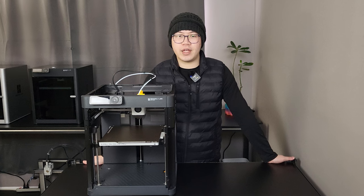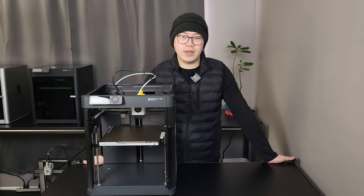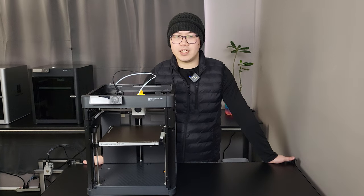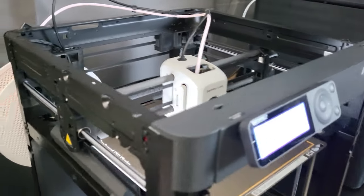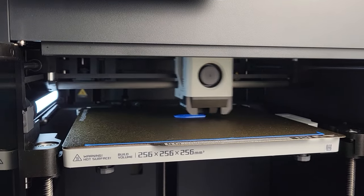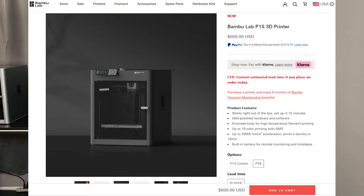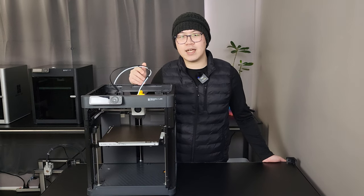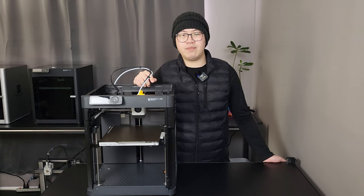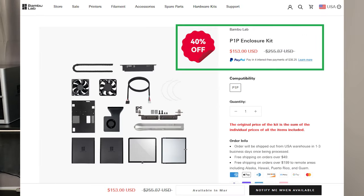The Bambu Lab P1P was introduced to the market in November 2022 with the MSRP at $699. With the biggest success of the flagship printer X1 Carbon, the P1P has been carrying a lot of attention since it was first released. At its core, P1P is a backbone version of the X1 Carbon — they removed all the bells and whistles and gave the most basic solid structure and functions at a lower price point, targeting different customers. A couple of months later, they added some features back and named it P1S. The MSRP for P1S is $699 and the P1P has since reduced its price to $599. The biggest difference is that P1S comes with a full enclosure. You can upgrade the P1P with a loose enclosure kit, but it will cost more than buying the P1S directly.